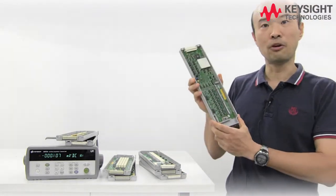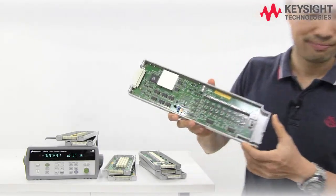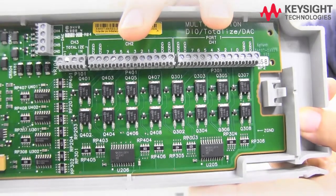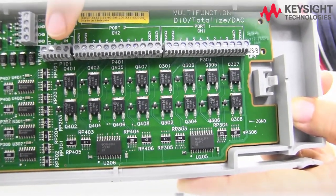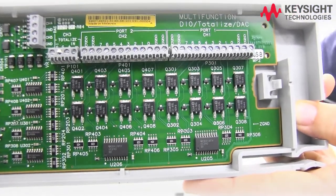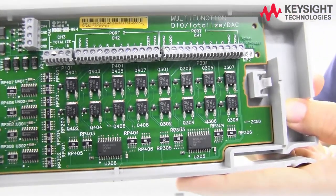We also have a digital module in case you need to do some digital work: the 34907. The 34907 has got 2 digital I/O ports here with an output voltage of 42 volts. It also has a totalizer and a 16-bit DAC. With this module, you don't have to waste time building your own I/O ports or voltage references.